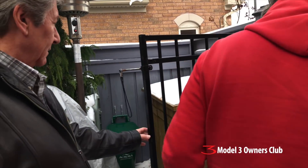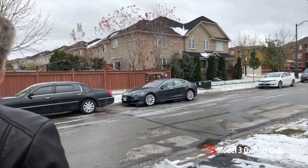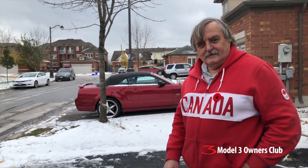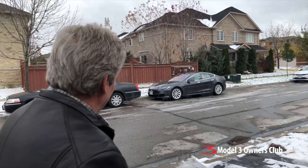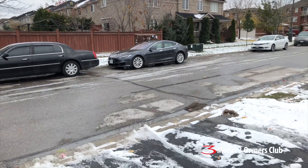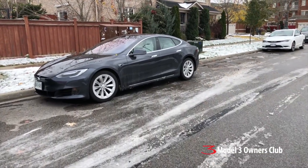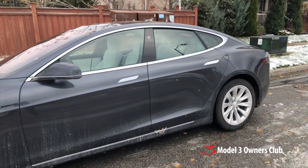You remember Al from the video back in September where he bought a Model S. This is my friend Alec, he's down from Ottawa. He's never been in a moving Tesla — he's sat in a Model X at a car show. He's a BMW guy, like I used to be, and he has a 1990 Miata he still drives. We're going to experience Al's Model S today. Winter has arrived a little early, but it is what it is.